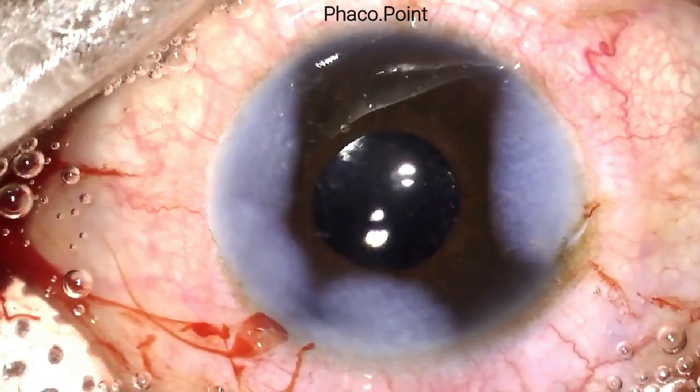This is the end result: a stable three-piece IOL in the ciliary sulcus, with no extension of the anterior capsular tear into the posterior capsule — thereby avoiding any compromise of the posterior capsule and achieving an uneventful outcome.